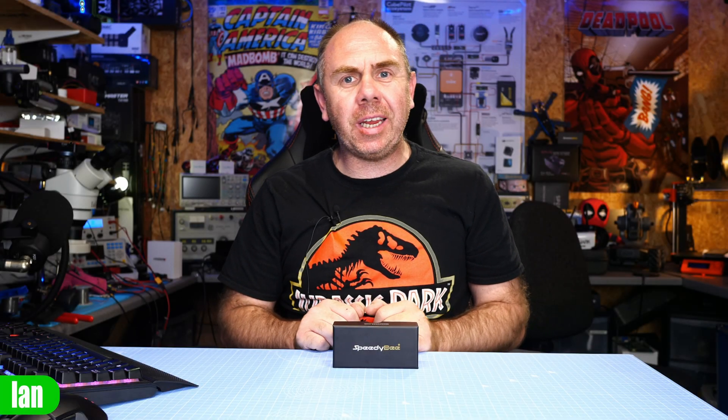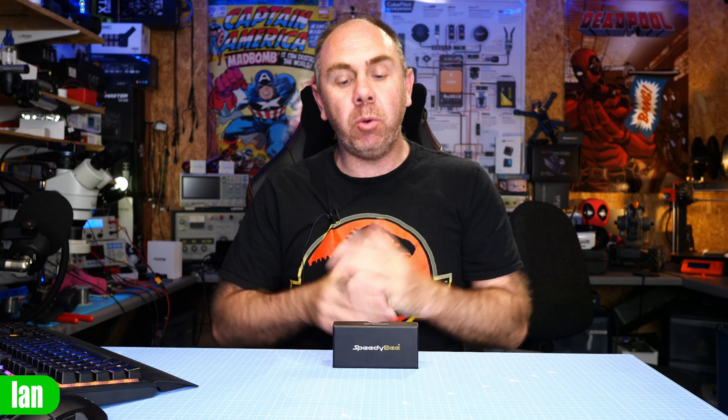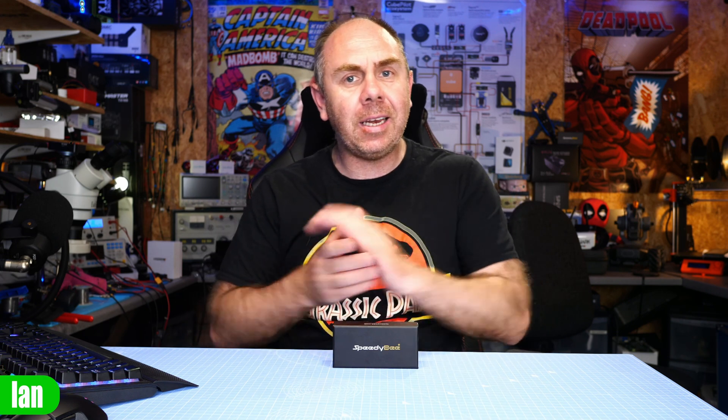Hello there and welcome back to the channel. Today we're going to be taking a look at the new SpeedyBee F7 version 3. This is an all-new stack from SpeedyBee which consists of the version 3 F7 flight controller and a new 4-in-1 50 amp ESC. In this video I'm going to give you an overview of its features and capabilities, because this thing has pretty much everything you would ever need on board — including the kitchen sink. Not only does this flight controller have plug-and-play I/O and a massive 500 megabyte flash storage chip, it also has a built-in LiPo checker and Bluetooth connectivity. I'll walk you through its features and give you some thoughts at the end.